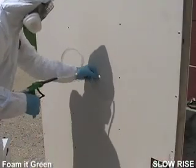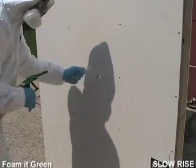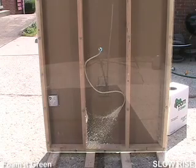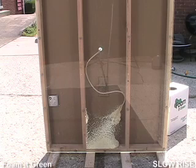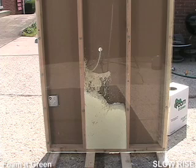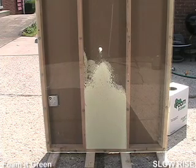Now just feed the tube into your first hole, trying to get it all the way down to the bottom of the wall. Slowly squeeze the trigger on the gun, and you are spraying foam. Working the hose in a side-to-side motion, keep in mind the amount of uncured foam you spray will rise over three minutes to about six times its original volume.